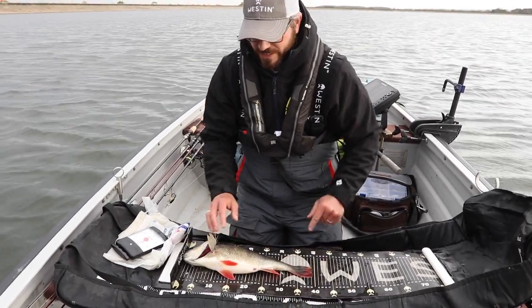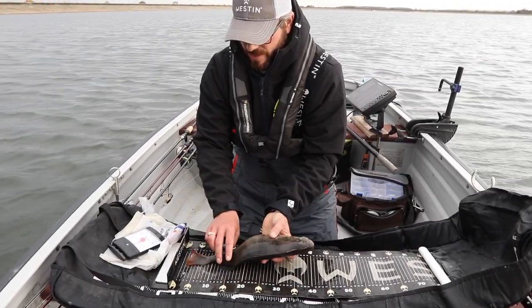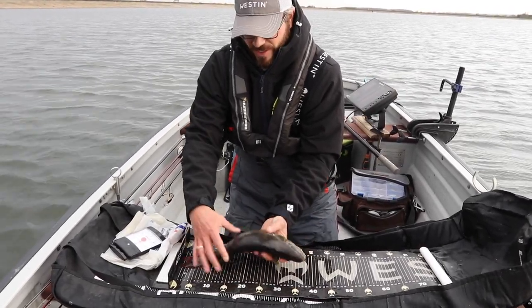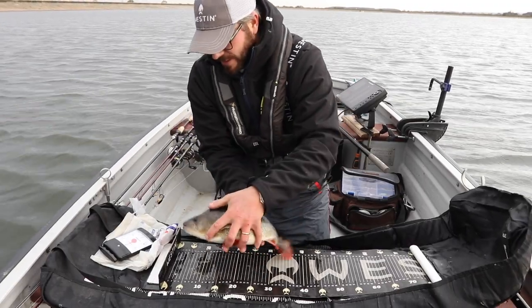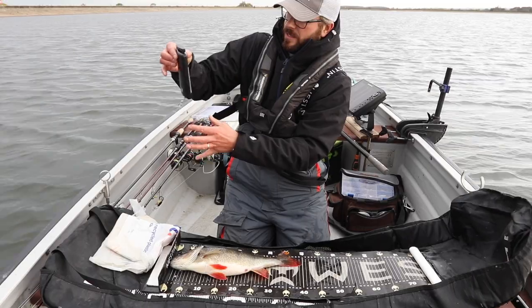When you do your measurements, don't do them the wrong way around — it's not very accurate. Try not to do them on that side either. Just under 40 centimeters.